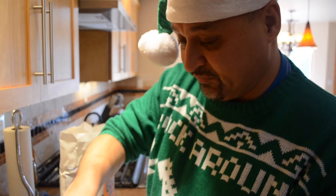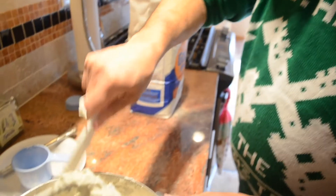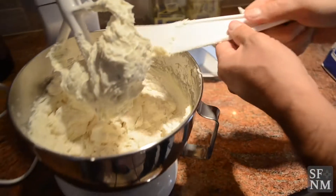My name is Peter Paul Davis. I'm originally from Holland and I've been baking Biscotitos for about six to seven years.